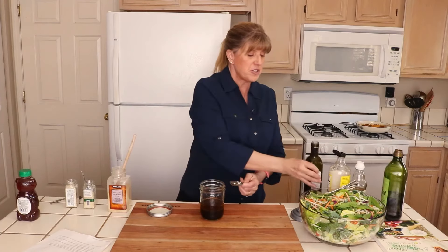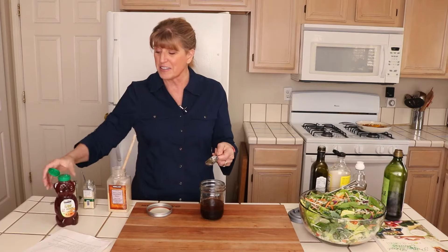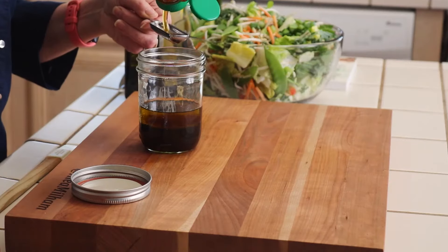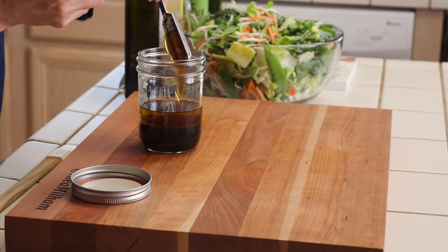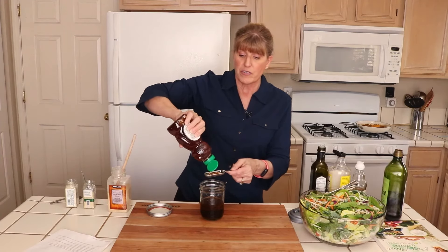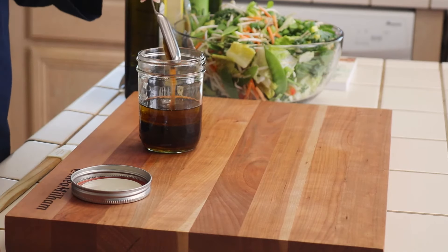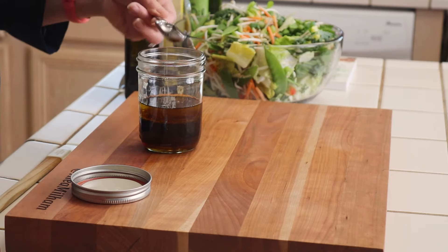I do my sesame oil before the honey because the oil makes it a little bit easier to get the honey out. I use two tablespoons of honey. If you don't have honey, you can use sugar or your favorite sugar substitute. I'm kind of a fan of honey though, and I buy it in bulk.